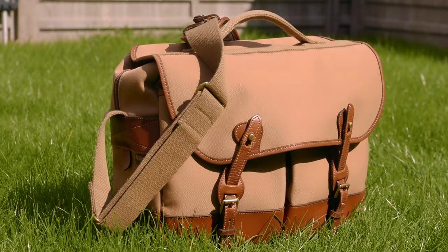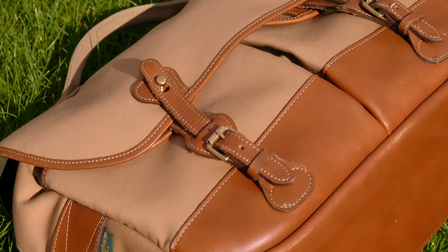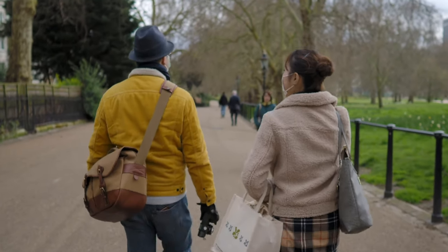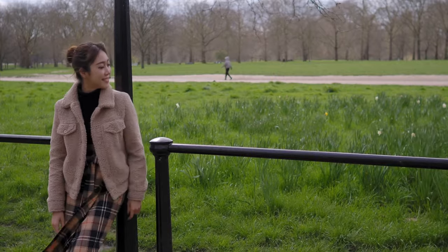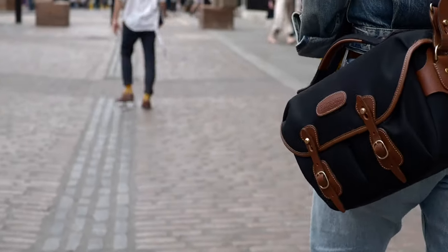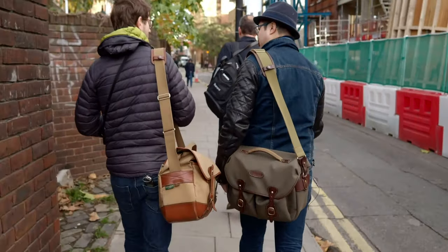I have the original Eventer for seven years and it's just a brilliant bag. It hasn't failed me a single time. It's been traveling around the world with me — it's a really, really awesome bag. The Eventer has been the perfect work bag for me. I have a lot of Billinghams and a lot of other bags as well — they're good for different purposes — but when it comes to work, the Eventer has always been it. I did say to my colleagues how good it is and how I recommend it to others.